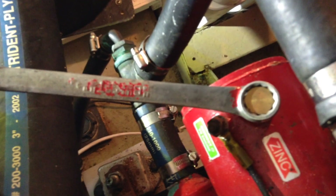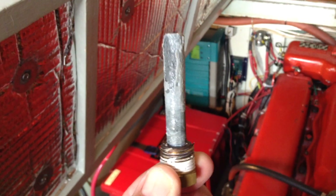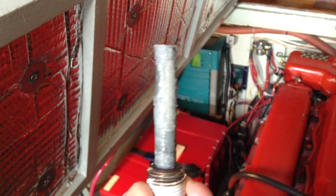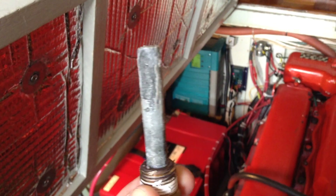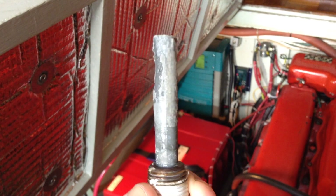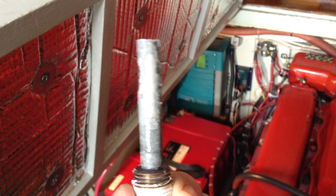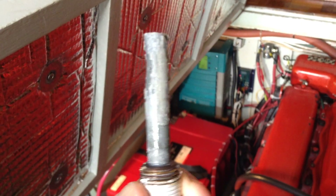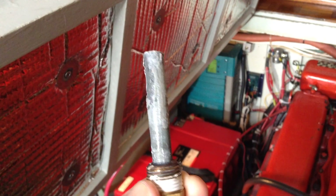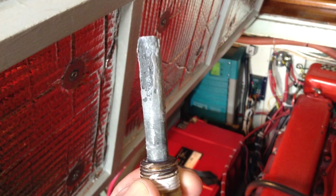All you have to do is put an 11/16 socket or box end wrench on it and simply unscrew it — nothing to it. Here's the zinc removed. Depending upon how long it's been in and other factors, it will either be slightly dissolved or largely dissolved. This one has been about three or four months and isn't too badly dissolved, but as long as I'm in here I'll go ahead and install a new one.